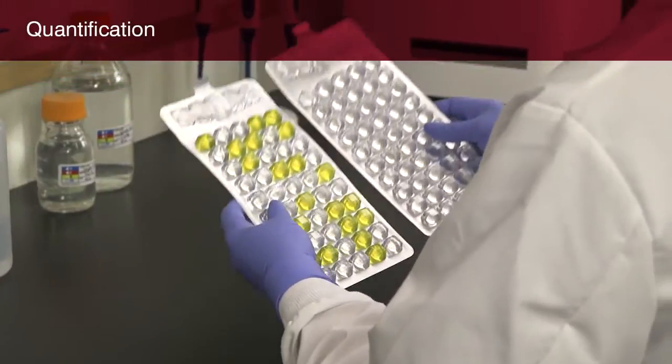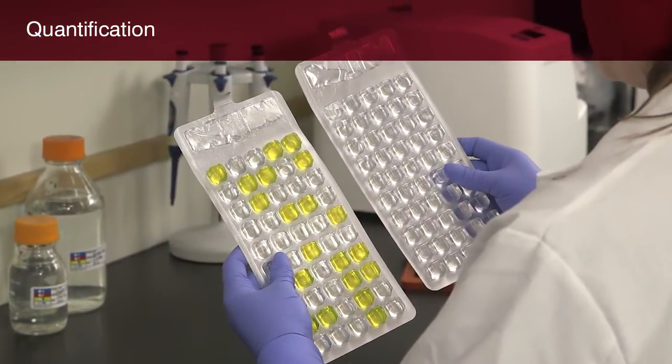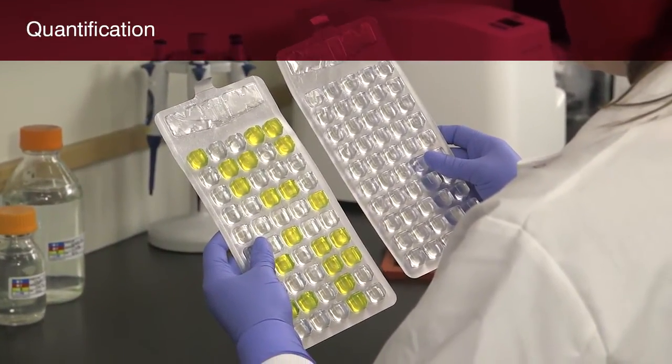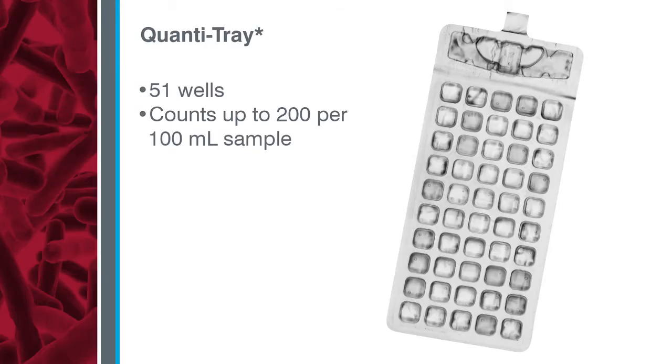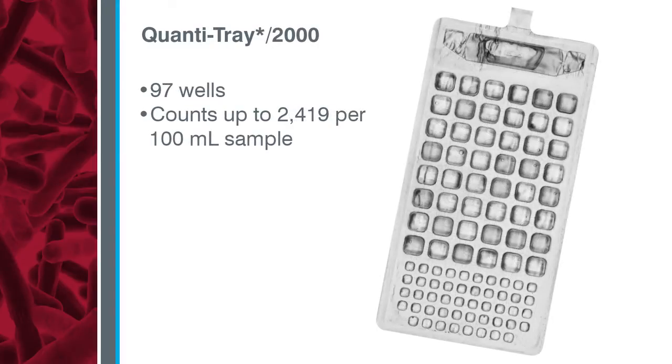Next, you'll learn how to use the ColAlert 18 test with the QuantaTray system to determine the number of coliforms and E. coli in a water sample. IDEXX offers two sizes of QuantaTray, and both work with the QuantaTray sealer. The standard QuantaTray is a disposable 51-well tray that provides counts up to 200 per 100 ml sample without dilutions. The QuantaTray 2000 is a disposable 97-well tray that provides counts up to 2,419 per 100 ml sample without dilutions.